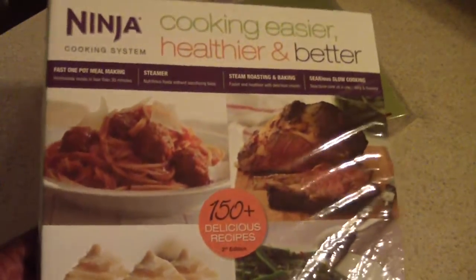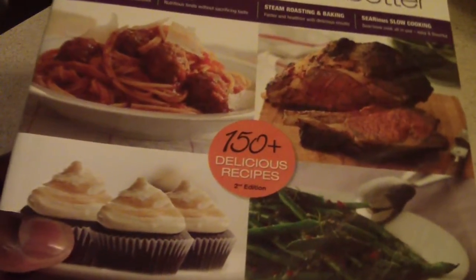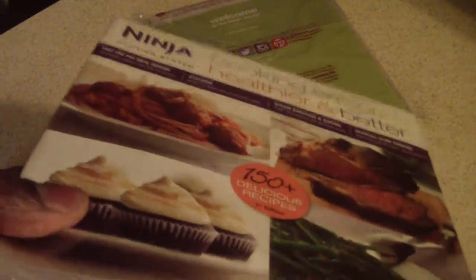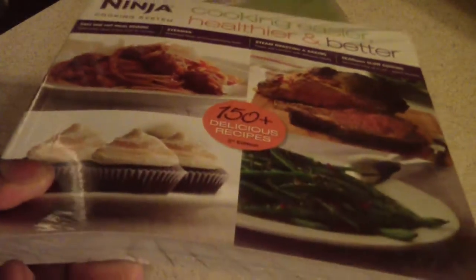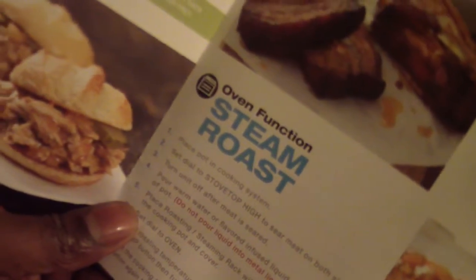You get your cookbook here — it says 150 plus delicious recipes. That's more recipes than the previous book I had, so I'll just throw out that one and keep this one. Also came with a 'Let's Get Cooking' guide showing steamer recipes, roast, steam roast, stovetop, and slow cooking. So as you can see, this device does a whole lot.